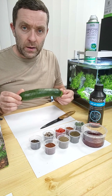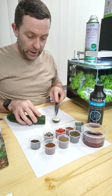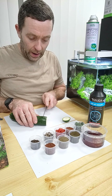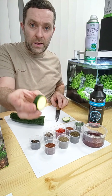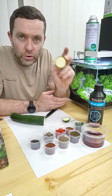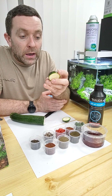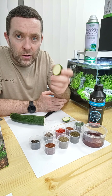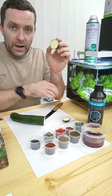Now I'm going to show you how we prepare the courgette — it's very very simple. We can use the end piece but I find the fish don't particularly like this end, so I just discard that. Then we'll cut a relatively thin slice and that is it — simplicity itself. We don't need to wash it and it will just go straight into the tank. In the shop we feed our plecos this every single day and our bristlenose are often seen just consuming this courgette.